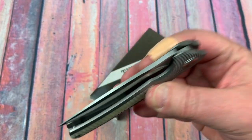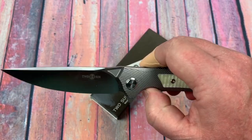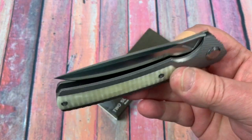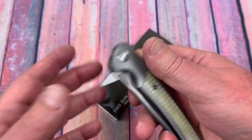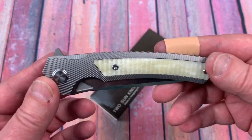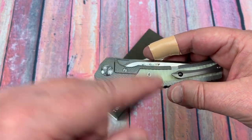Not only does it have incredible action — I thought it was multi-row ceramic bearings, but it's single-row ceramic bearings and the action is incredible. These are bone inserts on the titanium. The titanium tested as Ti-6-4, grade five titanium, according to the PMI gun — the XRF analyzer gun.